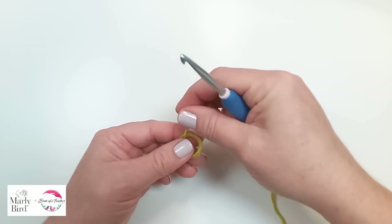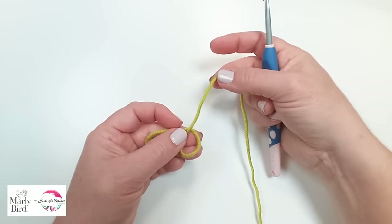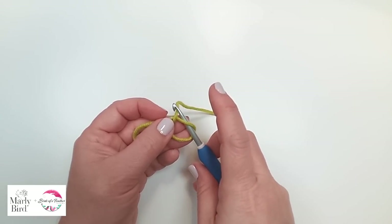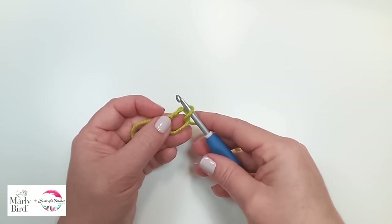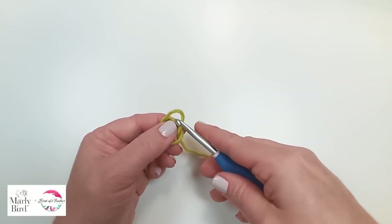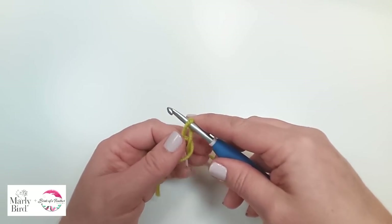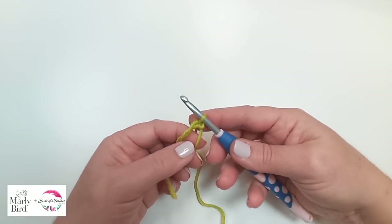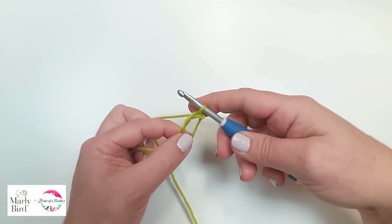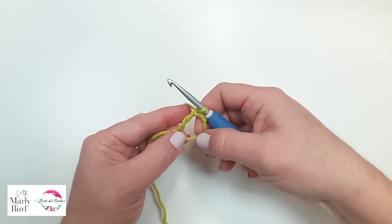I will wrap the yarn around so that the tail is under the working yarn — the working yarn is attached to your ball. Then with my hook I will come under, grab the working yarn and pop it to the front so it twists it around. Then I remove my hook, replace it, and then chain one to lock it into place. Now I have a circle or ring that I can work in. If you like doing it a different way, go ahead. Now let's get into round one.